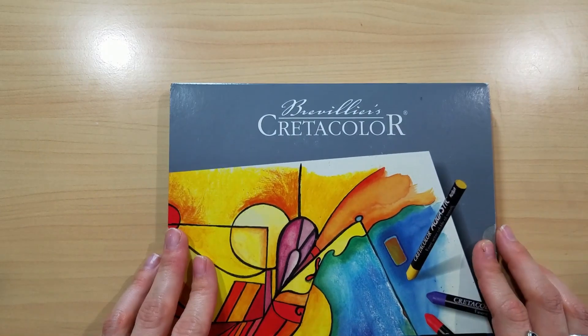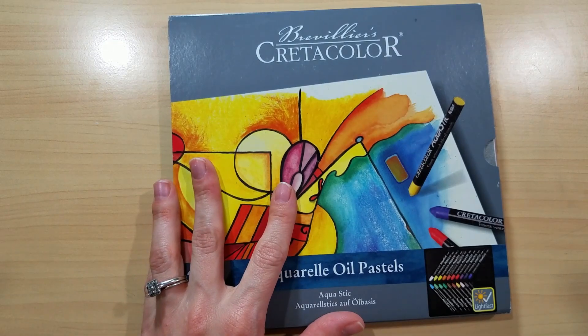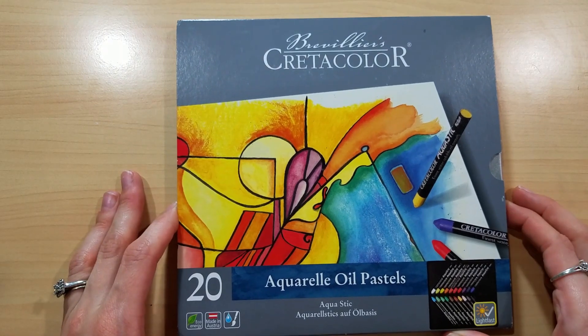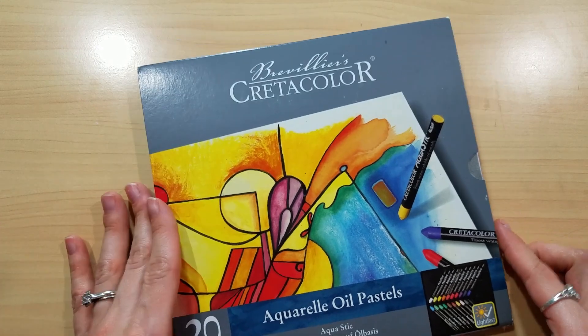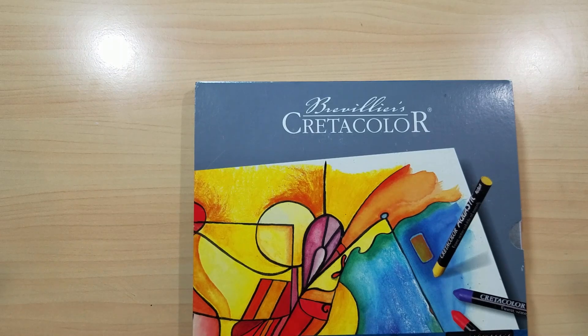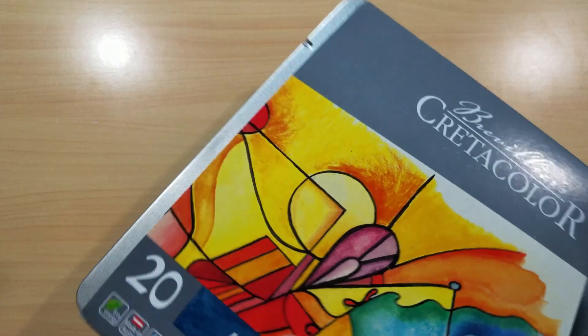They're actually a lot pricier than I expected. On Blick right now the Caran d'Ache set is going for about $39.91 for a 30-count, but these are going for $54.50 as of tonight. I thought it was kind of odd that a Cretacolor product would be more expensive than Caran d'Ache. I picked mine up for about $46 at Artists and Craftsman Supply, which is semi-local to me.